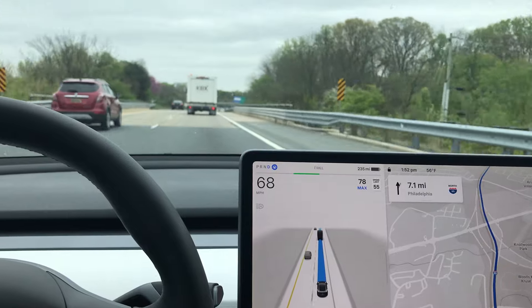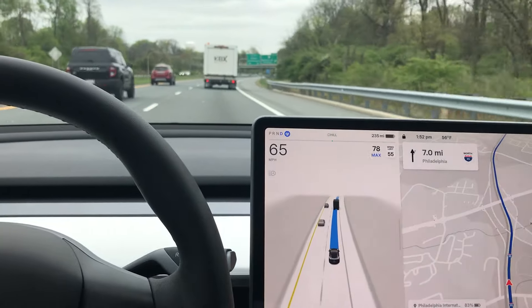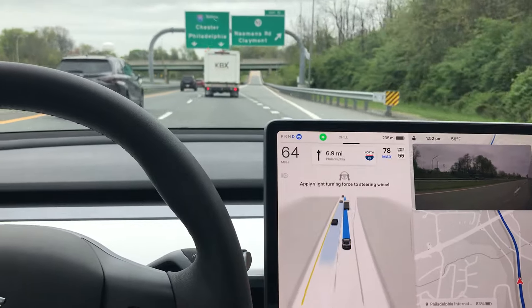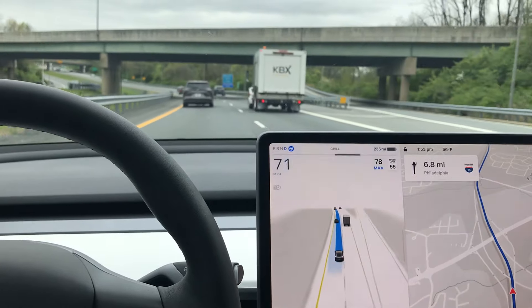Now there's a car on my left coming up — there it goes — and another one. I think it's going to let them all pass. And it shakes the wheel as it gets ready to change lanes, which is nice.